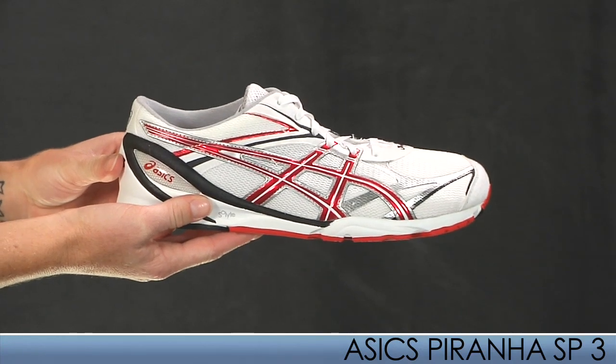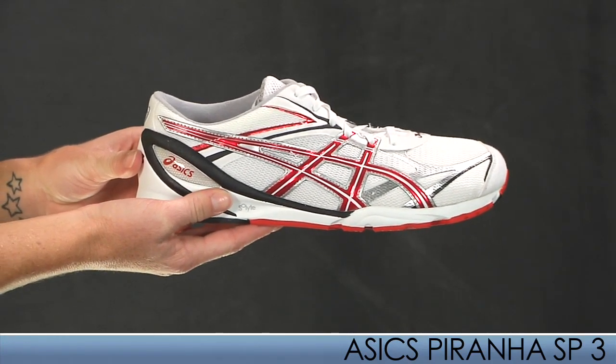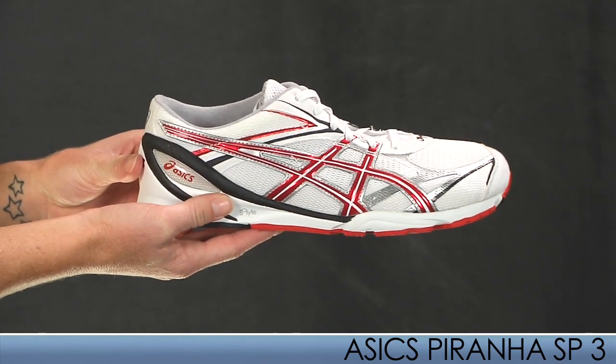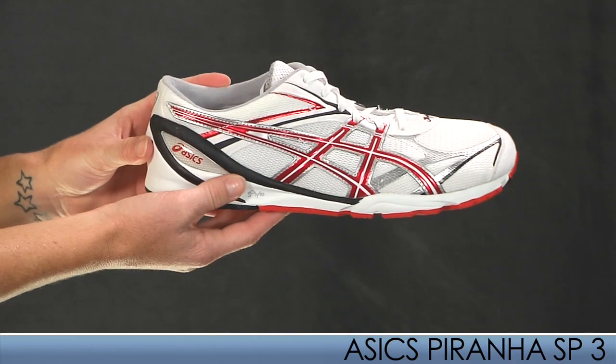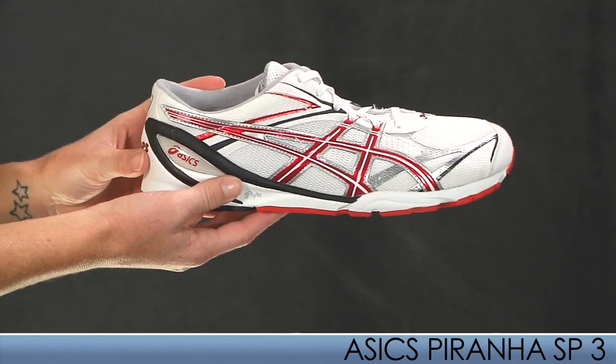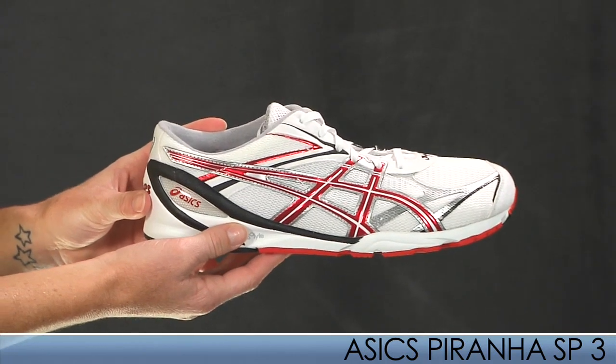The first of four shoes from Asics is the Piranha SP3. This shoe balances the perfect blend of a super-fast road feel and exceptional platform feel. This is Asics' lightest racing flat, which is ideal for distances from the 5K to the half marathon and even a full marathon for the most efficient runners.